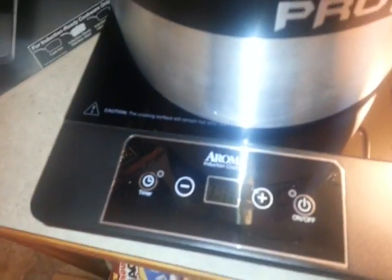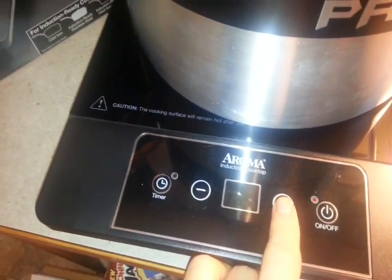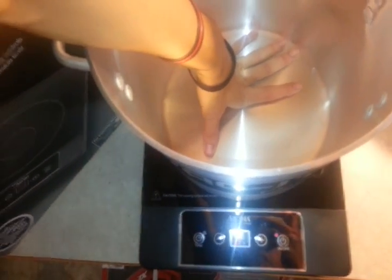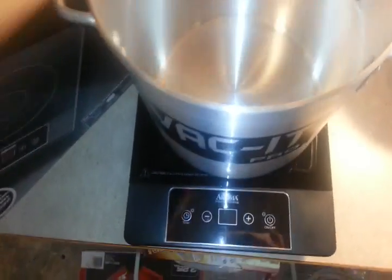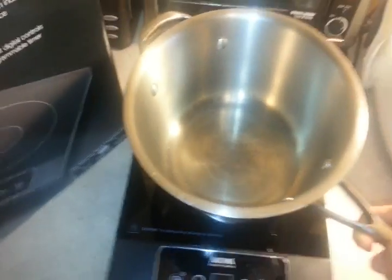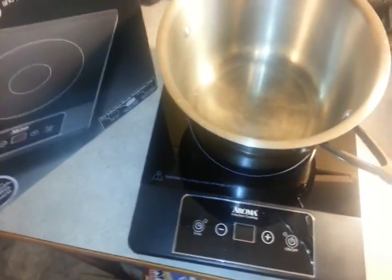Alright, let's give this another shot just to double check and be sure. We'll turn it on, turn it up. Put my hand in here and see if I can feel anything. I don't feel anything. Let's take a regular pot, put a regular pot on, and give this a try and see what happens.